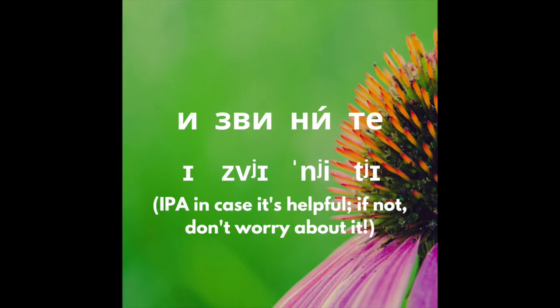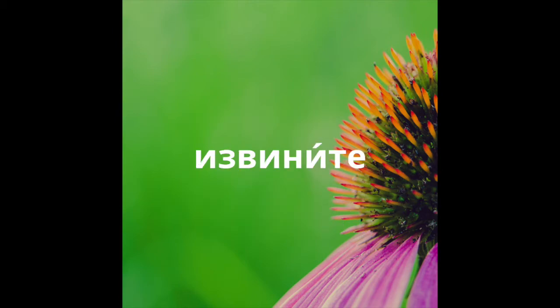Here we go — jaw, tongue, lips: извините, извините.